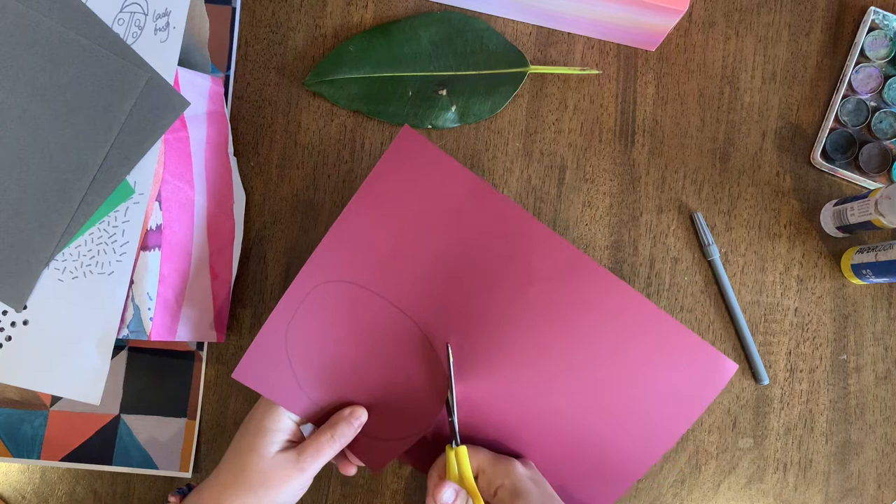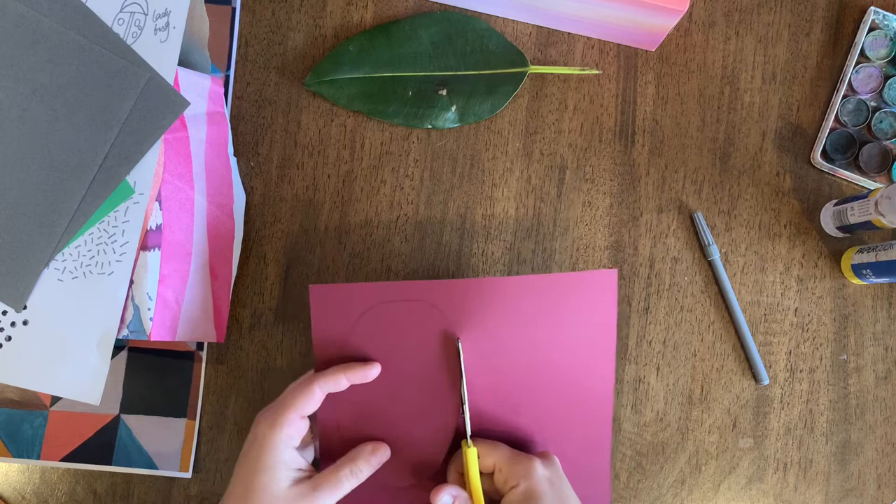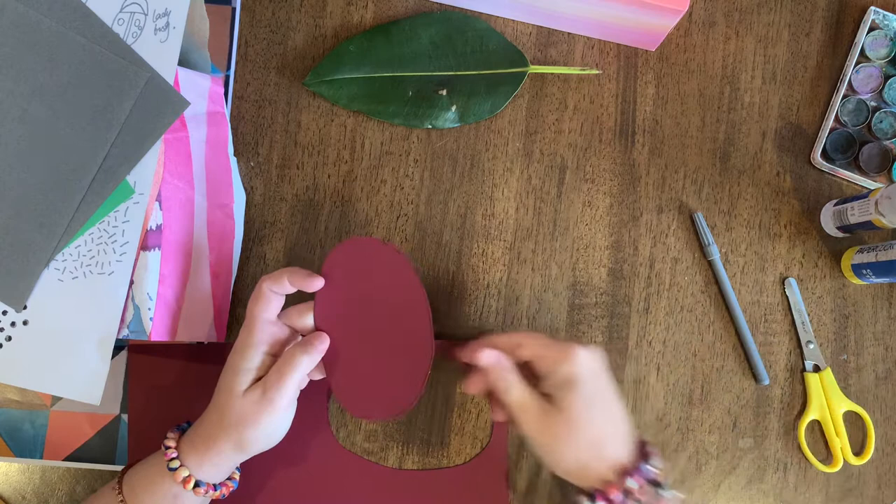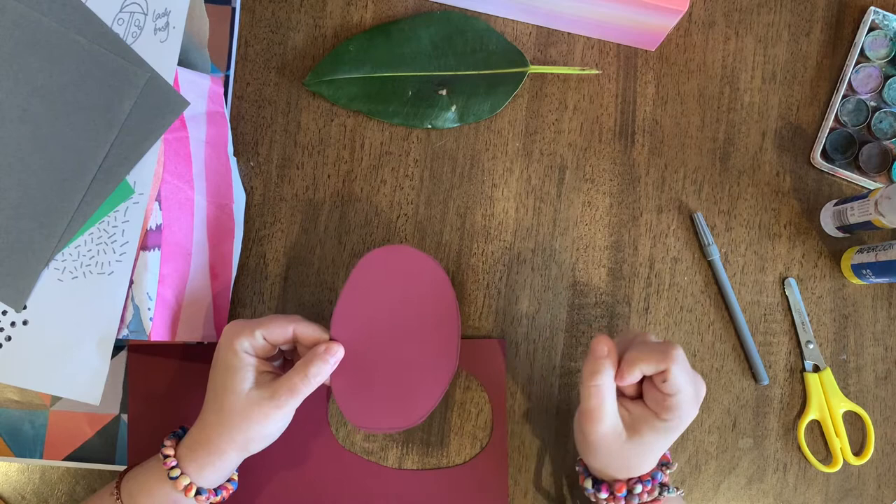I encourage you to do the same — so I'm going to carefully cut around my shape. If your oval isn't perfect, just do your very best. I can see the line I've drawn on this side, so I'm going to call that the ugly side, which means I'm going to turn over my page and work on the clean side now.